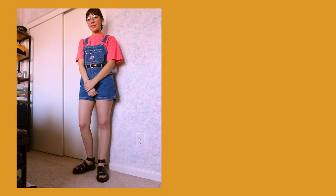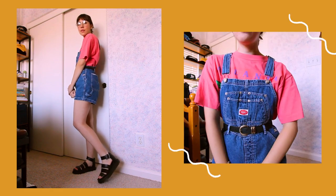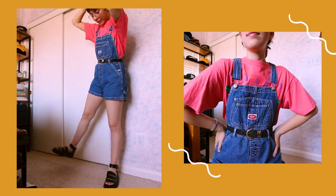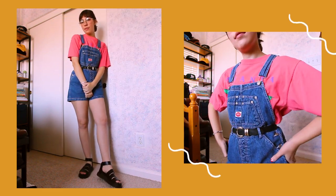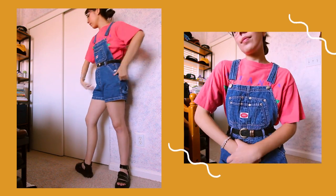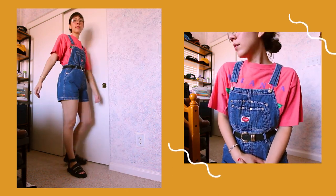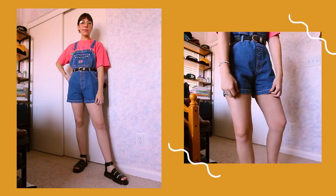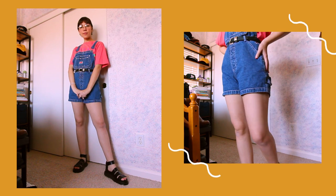On to outfit number two — yes, it's time to bring out our inner child! I have this thrifted t-shirt in the cutest pink color that looks so aesthetically pleasing with the overalls. These thrifted revolt overalls have belt loops, so I wore a thrifted black belt. I like how a belt on overalls makes it more interesting and gives your body more shape, since overalls can look a bit baggy. When I wear this, I just want to go to a nice park, sit in the grass, and look at bugs.